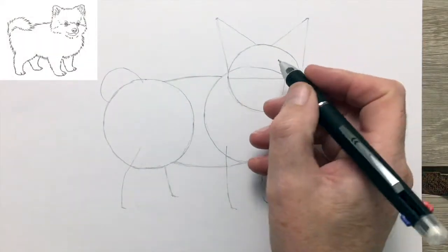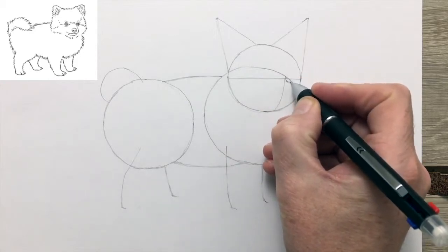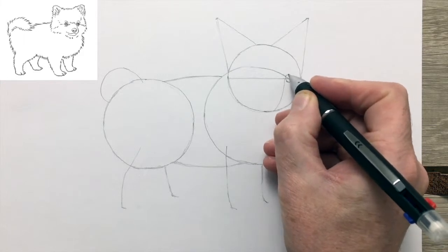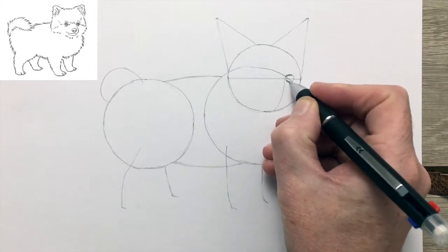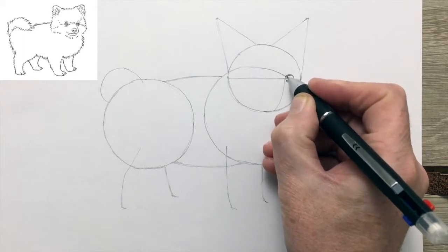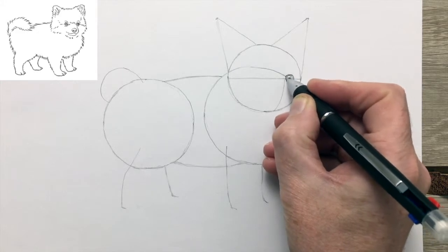Now we start the drawing proper. The guide will help us decide on the correct position for the eyes. You can see the eyes of a Pomeranian are quite large compared to the size of the head — quite large and expressive.